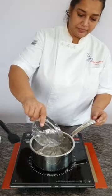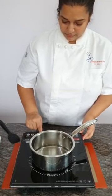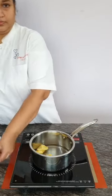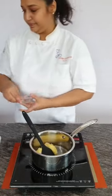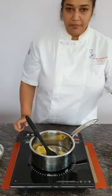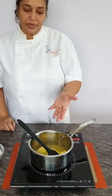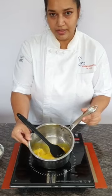Pour your water first into the pot, then add your butter and salt. Flour and cream we are going to add a little later. Can you see? The butter is melting. It doesn't matter whether you use room temperature or cold butter because you are going to melt it anyway.